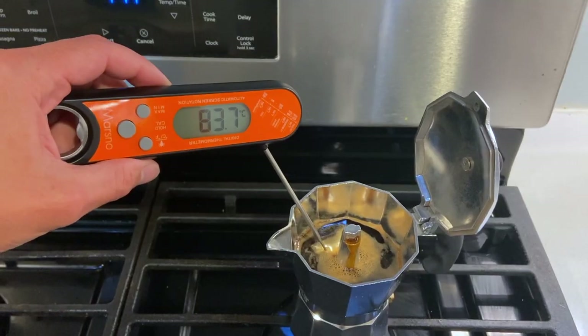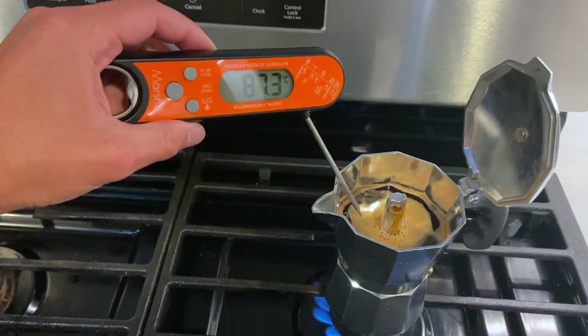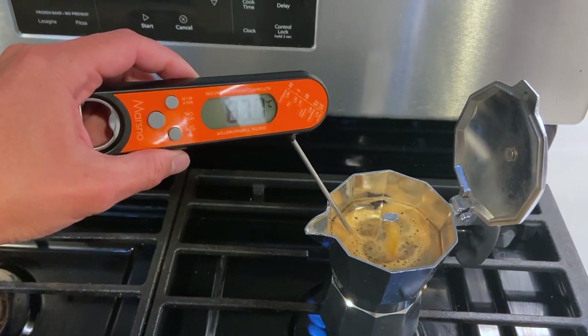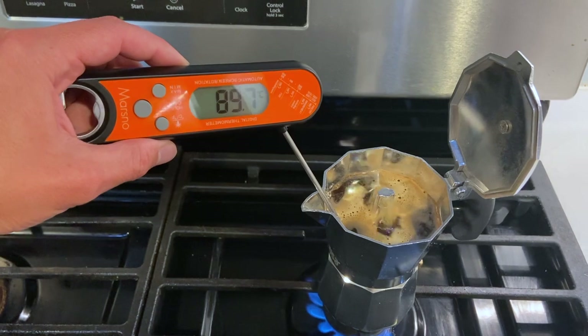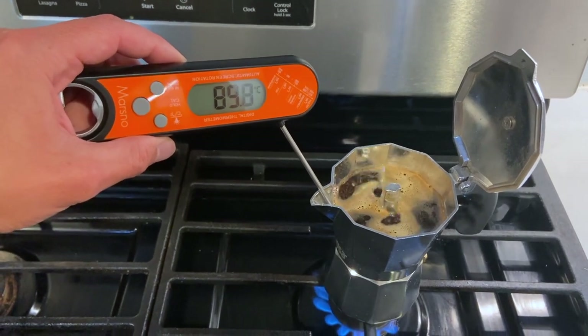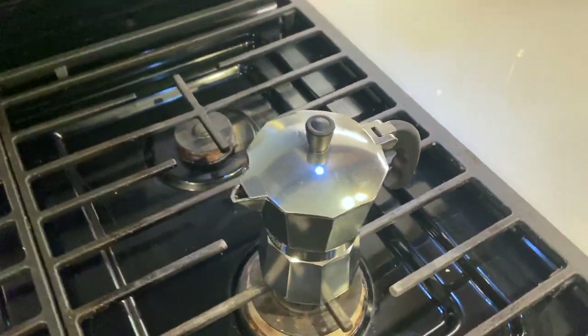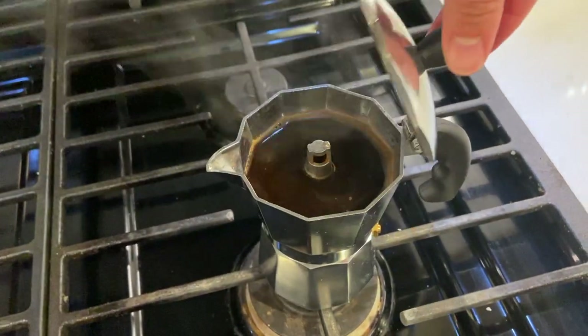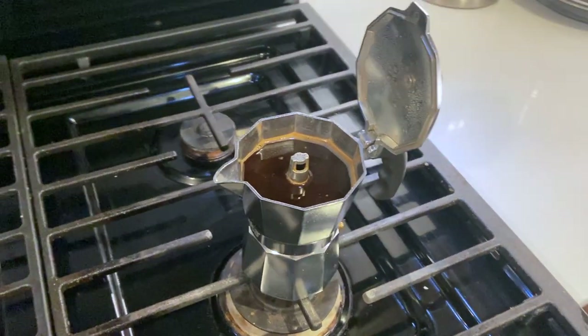Now we're looking at the temperature coming into the mocha pot, and it's coming in at about 87, 88 — there it goes — 90, 89.7 degrees. So just shy of 90. We're going to let this batch cool down. Here you can see it started getting a little too hot just as I was trying to measure the temperature.